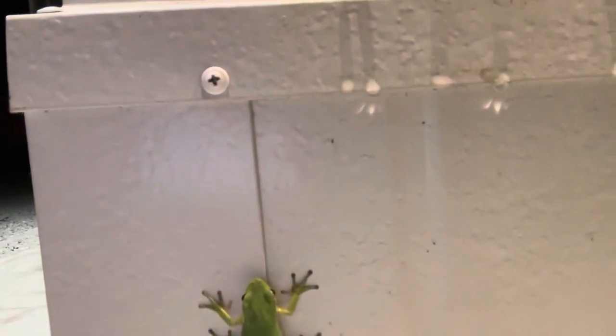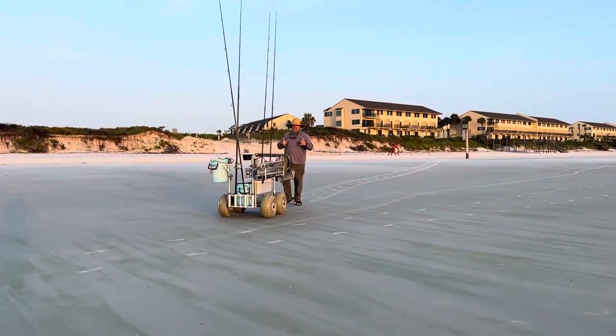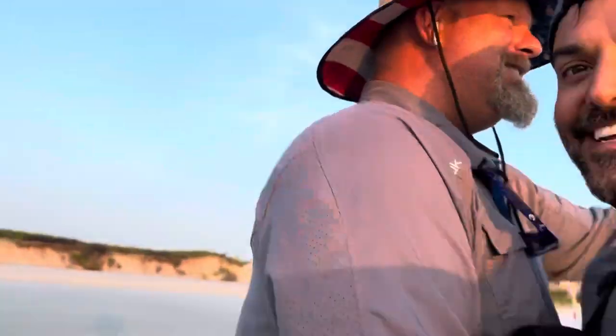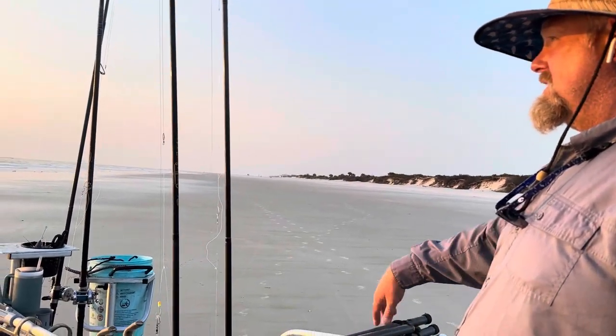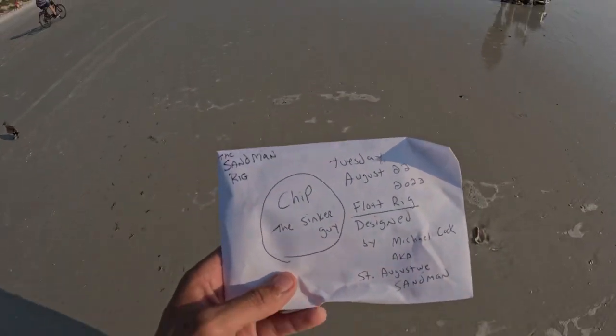Let me grab some ice. Good morning, Chip! What's up? Good to see you. You're catching them — cart's rolling already, that's how easy it is. We've got ladyfish so far, and there's been lots of bait popping off. There's a nice little run-out right there. Alright, I'm walking this package down to Chip now.